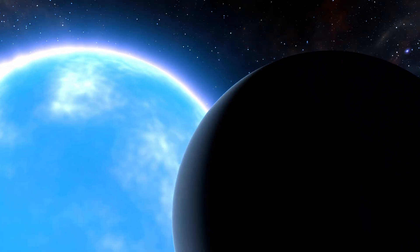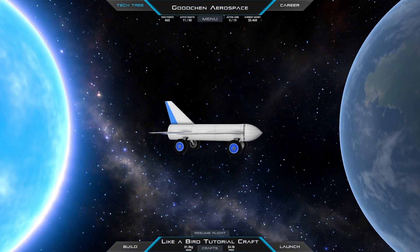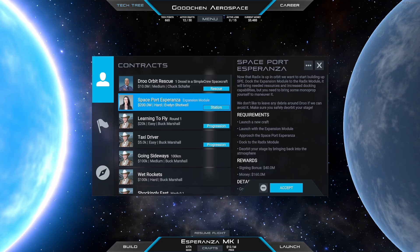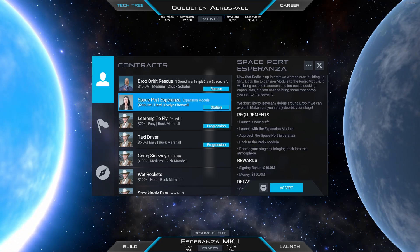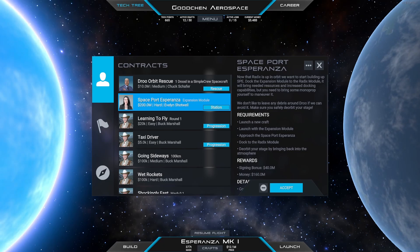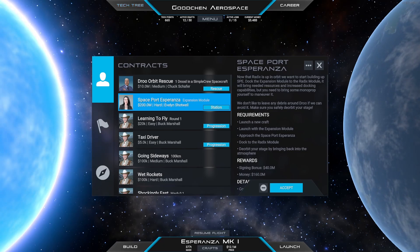Welcome back to the next Juno New Origins video. In this video we are going to do the second mission for the spaceport Esperanza. This time we need to bring the expansion module to the station and dock it.